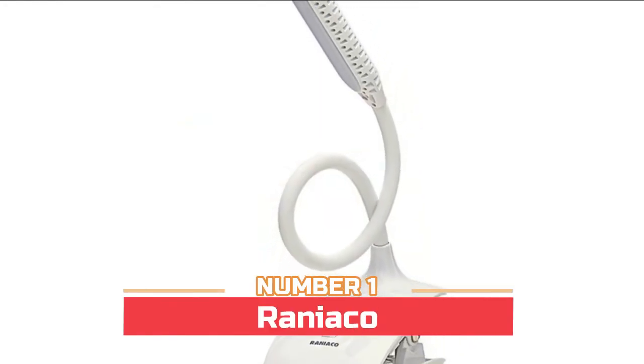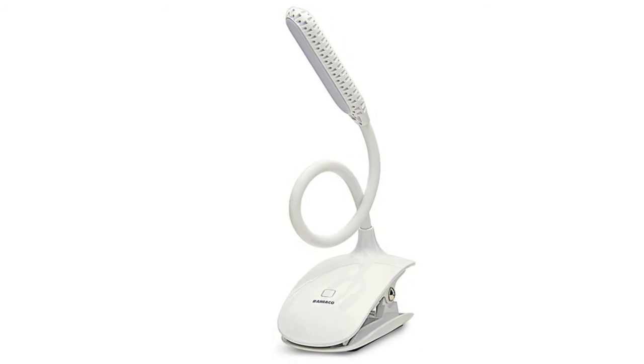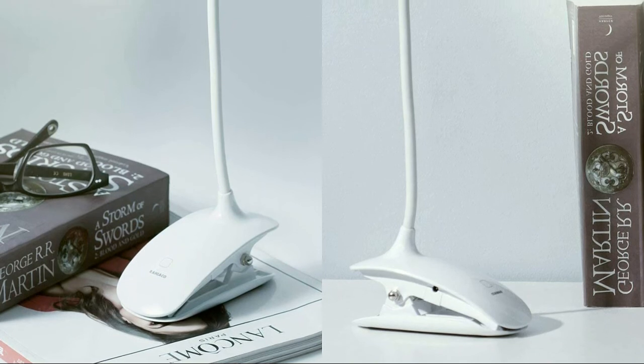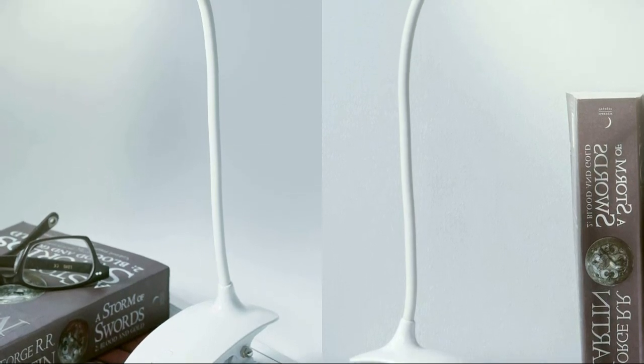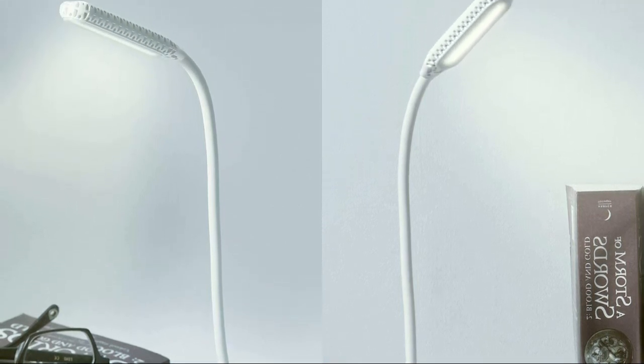Number one: Rainy Echo. Comes with a clamp holder which can be opened to 2.36 inches and placed on your desk or fixed at the edge. When you want to read, it saves you space, protects your eyes, and gives you a feeling of trendiness. The super anti-slip silicone pad coupled with its light body makes it sturdy when placed in a standing position.